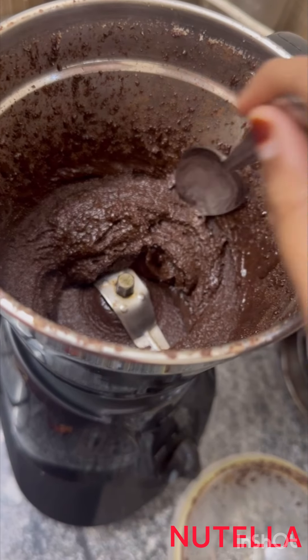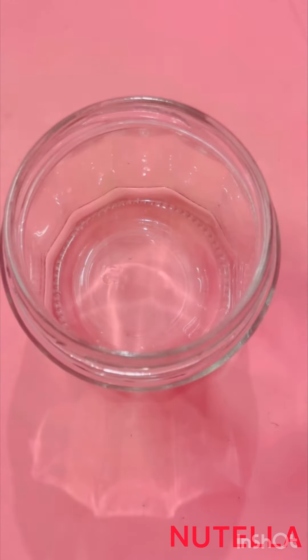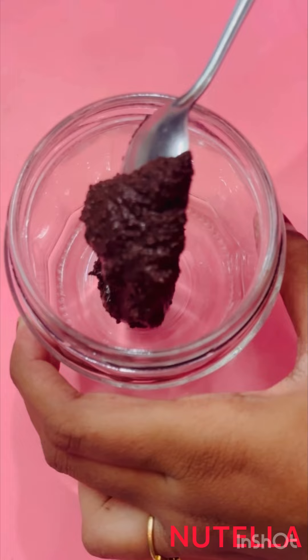Turn until we get the real Nutella consistency. Here we go. Store it in an airtight container and rest it in the refrigerator.